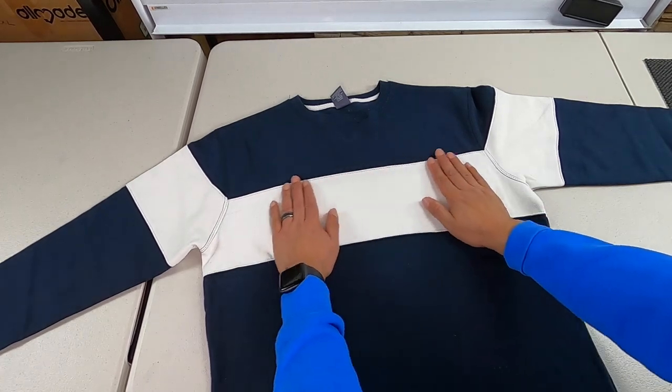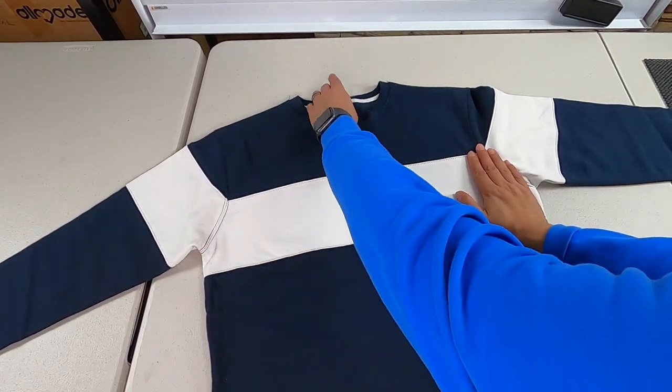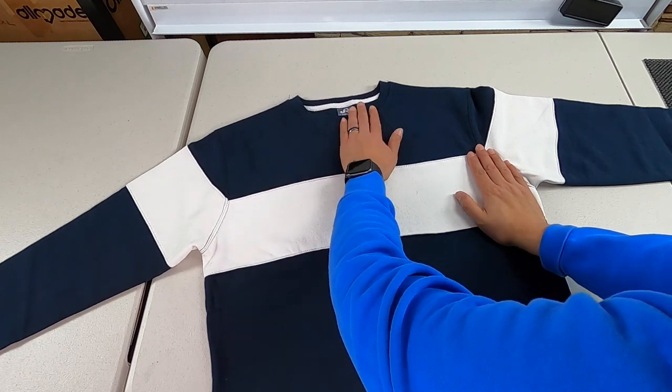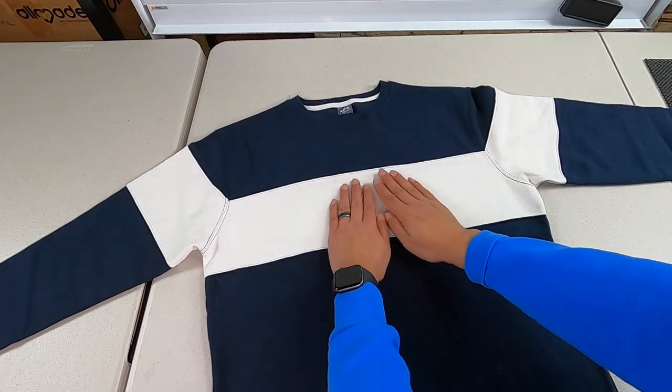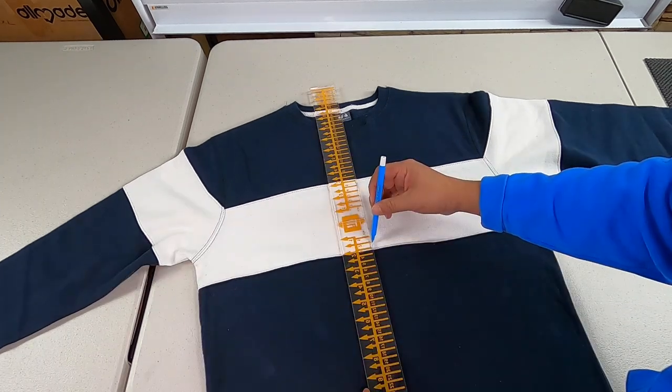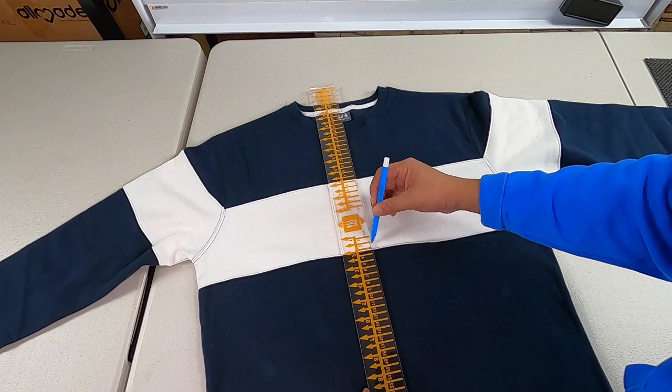In today's video I am going to embroider on this cool looking sweater. This is a J. America varsity fleece crew neck, and I want to share some lessons learned, especially with this type of design that has the stripe in the middle. The first thing I want to do is make my center line.